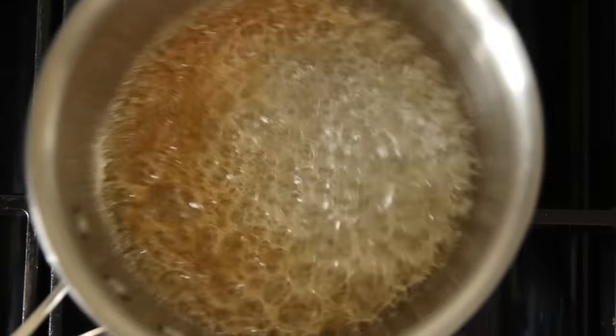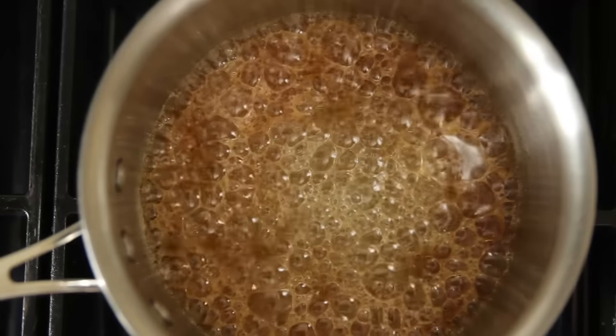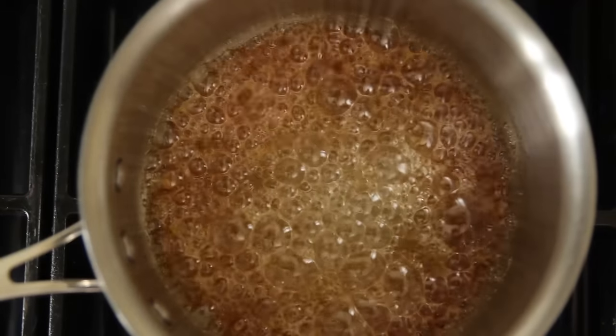Gently swirl the pot to evenly distribute the color. And remember, when it starts to turn color, pay close attention, because everything from this point happens very quickly. You're looking for it to turn a dark amber color, or if you're using a candy thermometer, you want it to reach 348 degrees.